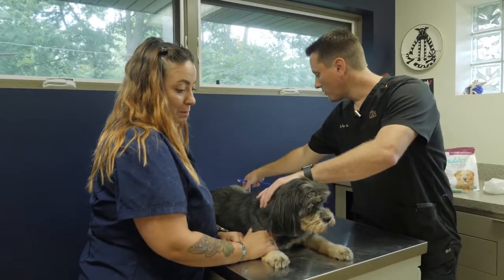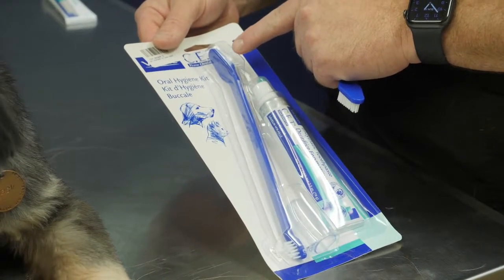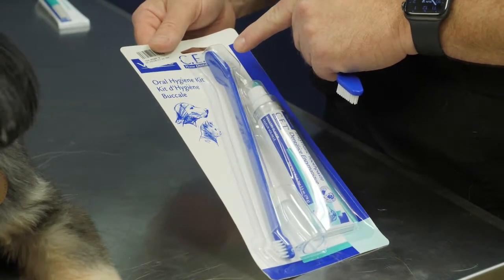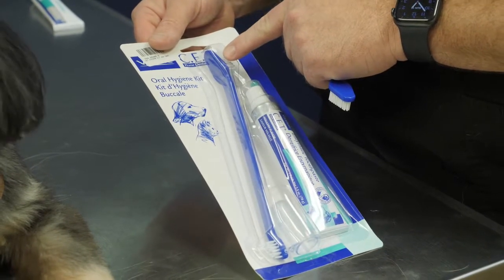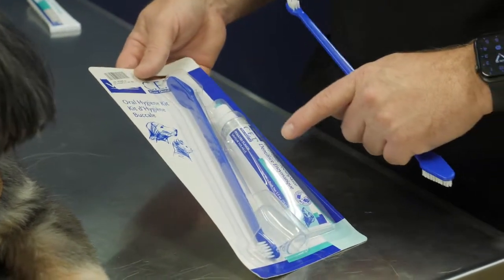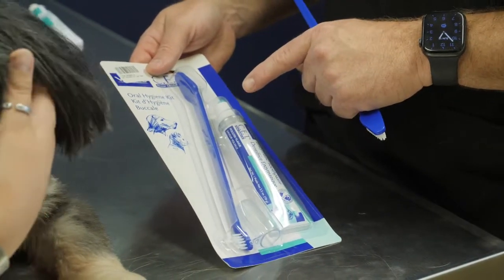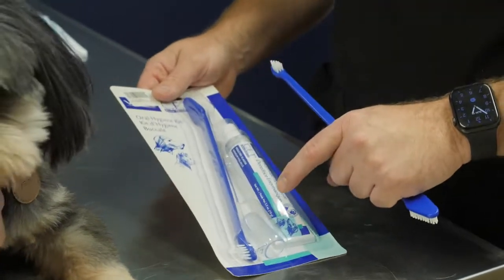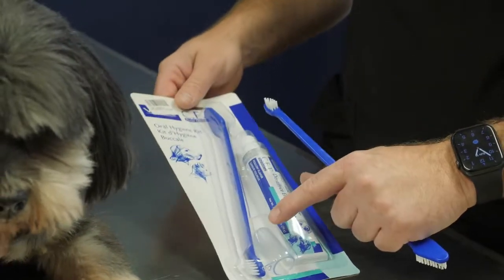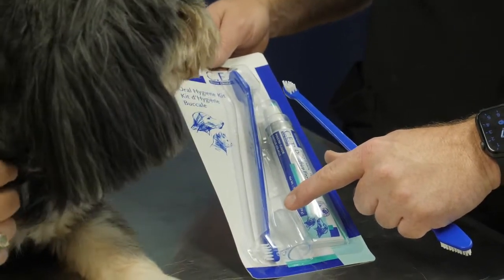First, you'll want to get started with a toothbrush and toothpaste specifically made for dogs and cats. This one here has a long handle and specially soft bristles — softer than what you'll get for human toothbrushes — and that helps protect their enamel. The toothpaste is usually flavored with fish or poultry. Another option besides the toothbrush is a finger brush, which fits over your finger and has rubberized nubs to brush their teeth.